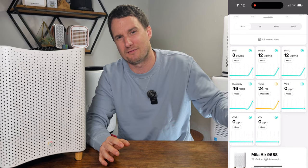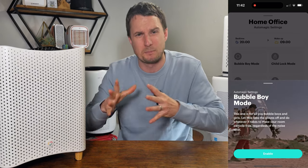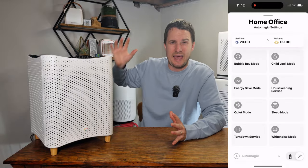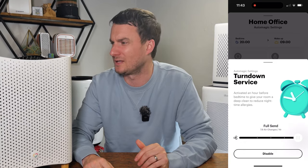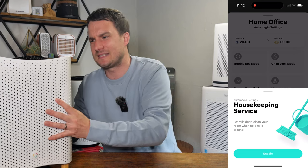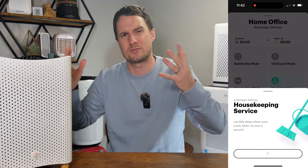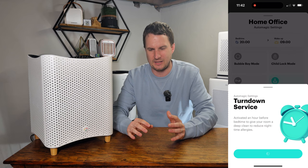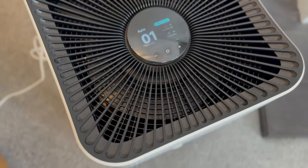The app itself has a really clean UX with no adverts pushed in like we saw with Levoit, and there are many features I've yet to see in any other air purifier. One that stood out was bubble boy mode — normally the device adjusts fan speed to avoid too much noise, but in bubble boy mode it removes those limits and just keeps the air as clean as possible. Another is turn down mode, where the device comes on an hour before bed to keep your bedroom clean before you sleep. It also has a housekeeping feature that detects whether anyone is in the room and, if not, brings the fans higher to clean the room without worrying about noise — similar to how a hotel cleans your room when you're not there.